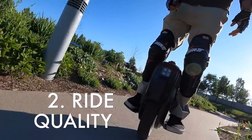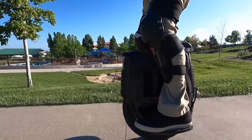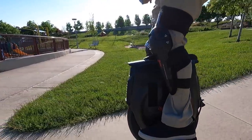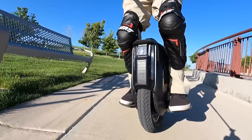Next up has got to be ride quality. This thing just feels smooth, nimble — and that's what you expect from a 16-inch wheel, to be nice and nimble. Super easy to control.